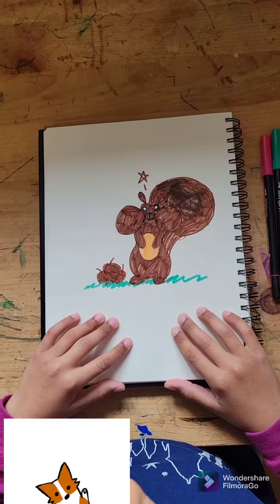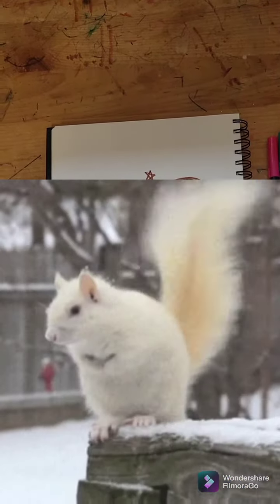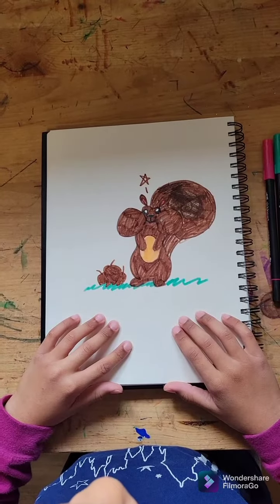Hi everyone! Today I'm going to show you how to draw a simple squirrel. You ready to begin? Let's go!